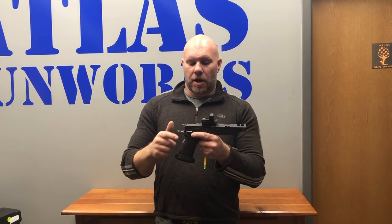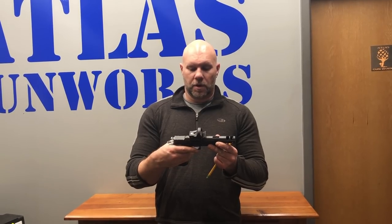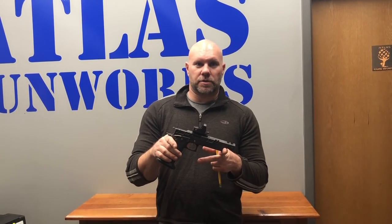A lot of times you'll get intermittent problems that way. So this is the test — if it's not doing this, start doing some problem solving. But if it passes that test, then it's probably something other than the ignition part of the gun. Hope that was helpful. Hope to see you guys on the range soon.